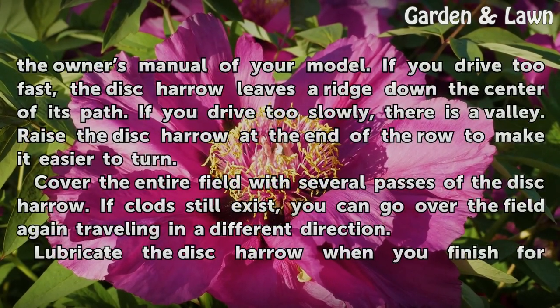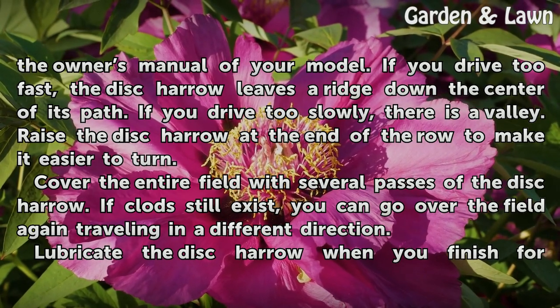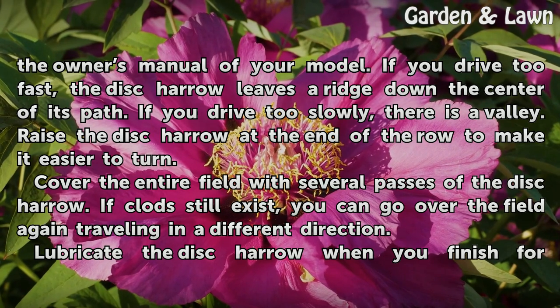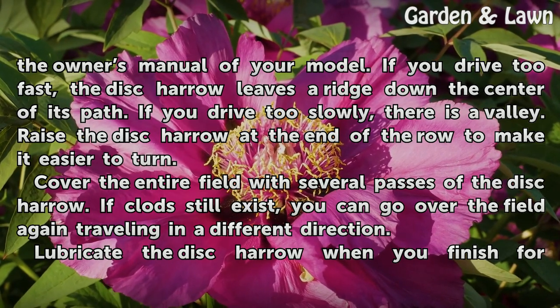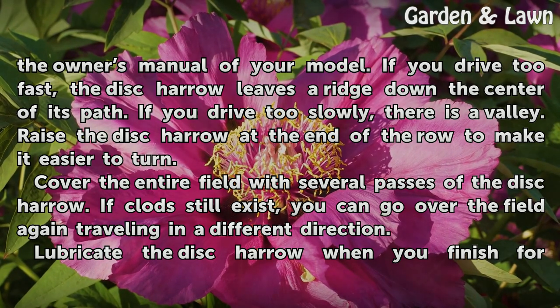Put the tractor in the gear recommended by the owner's manual of your model. If you drive too fast, the disc harrow leaves a ridge down the center of its path. If you drive too slowly, there is a valley. Raise the disc harrow at the end of the row to make it easier to turn.